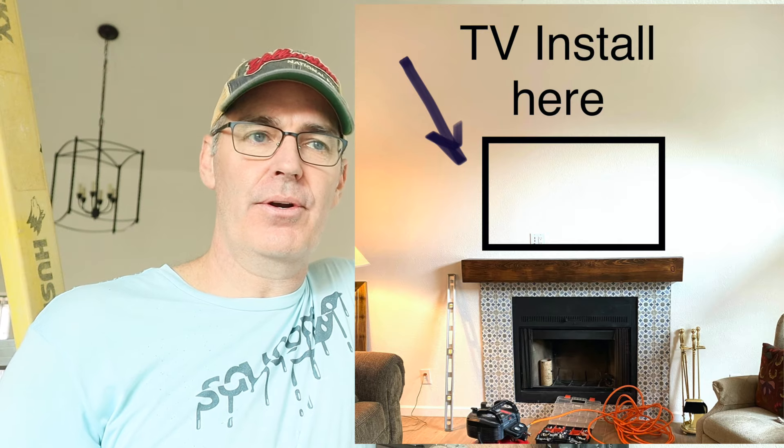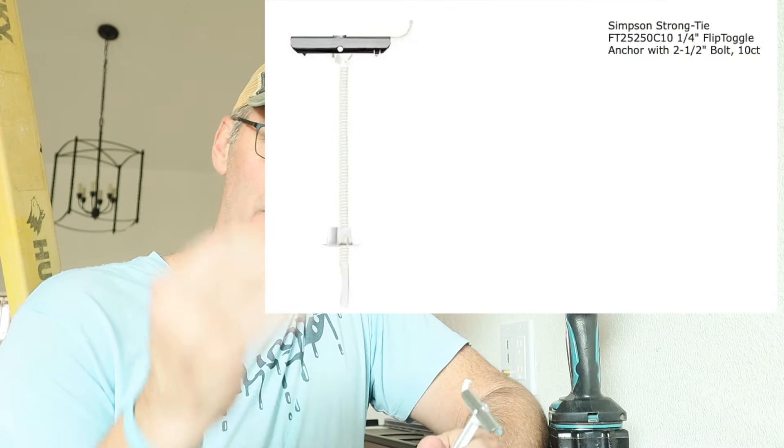What's the best way to secure any heavy object to just a piece of drywall with no stud behind it? These are flip toggle bolts.